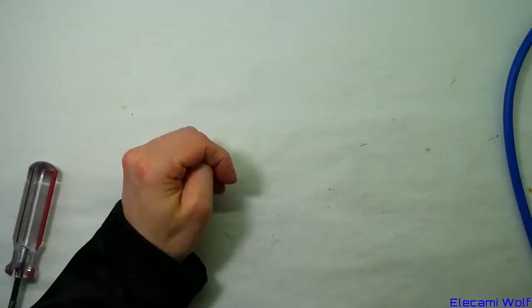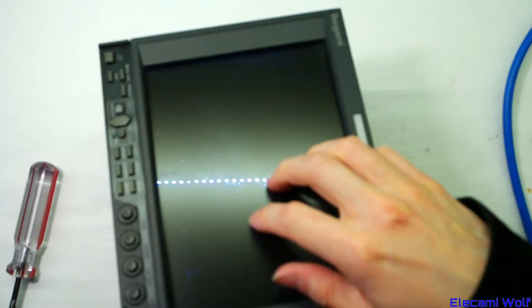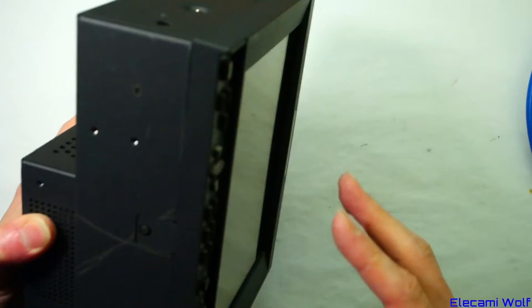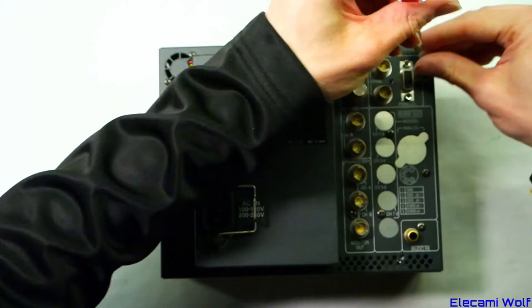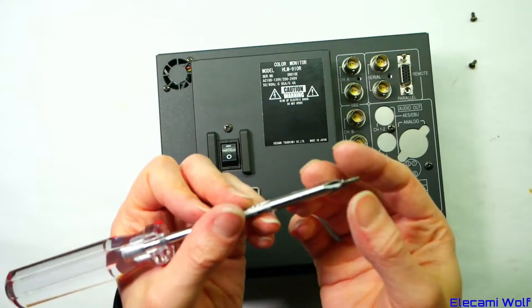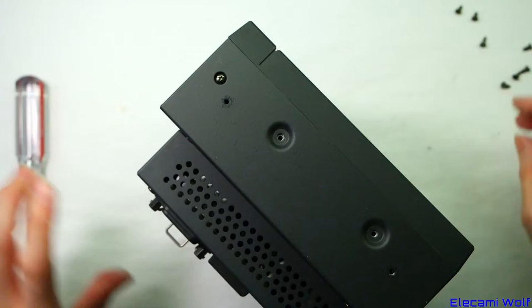Now let's look in the Ikegami monitor. To open it you undo this connector, a plastic screw that goes into plastic rather than metal, and then screws around the edge — regular M3s, some countersunk M3s, all JIS of course. These are made in Japan, unlike the Sony which is made in Korea. There are also small M2.5 screws needing a JIS #1 screwdriver.